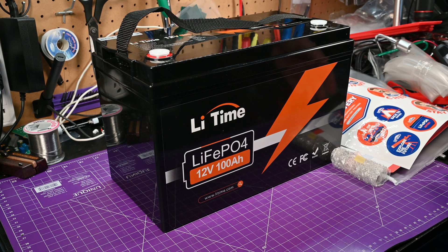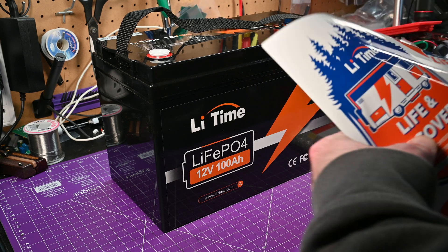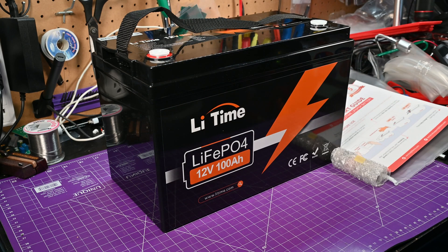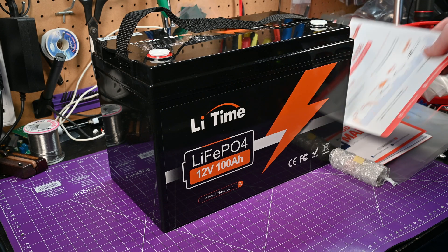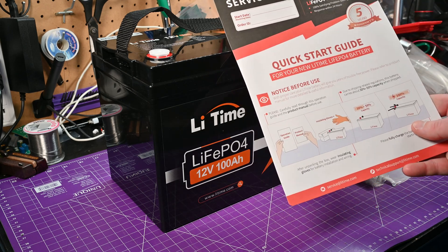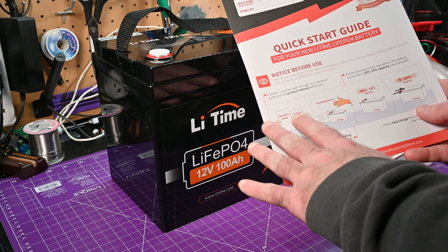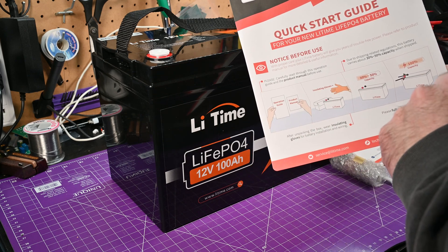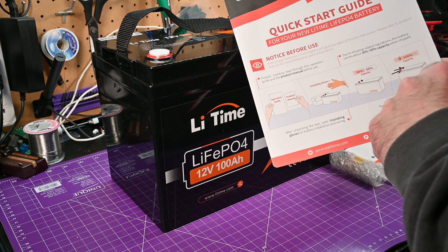So let's go over this thing. In the baggie you get some stickers — so if you're into that, you get those. It's a nice touch when you buy a kind of expensive item. There's a quick start guide, which is good. You've got what's included telling you to wear insulating gloves — won't be doing that.